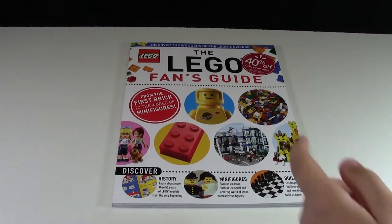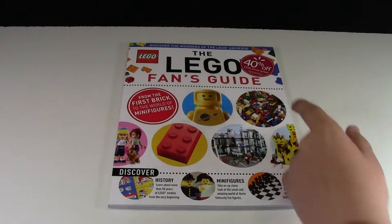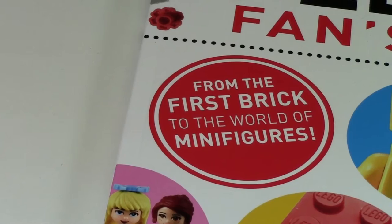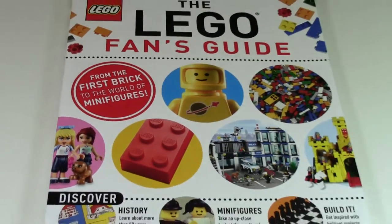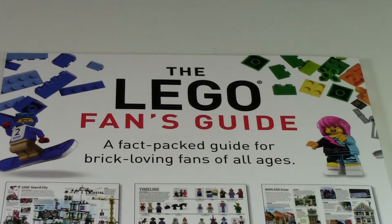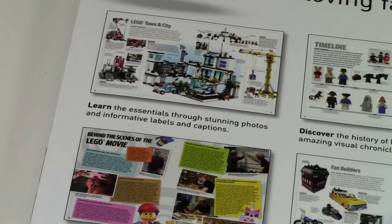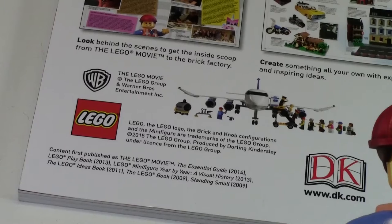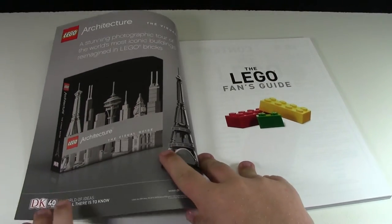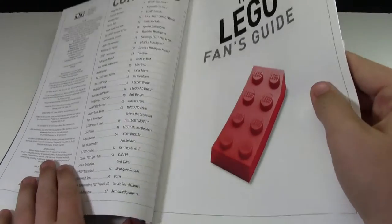Starting out, the title is the Lego Fans Guide — 'Discover the Wonders of the Lego Universe.' There was a 40% off Walmart sticker on the front, and underneath was just more Lego pieces. The book covers everything from the first brick to the world of minifigures, and the front highlights history, Lego history, minifigures, and a build-it section. The back has some minifigures, calls it a fact-pack guide for brick-loving fans of all ages, and shows sample pages. Opening up, there's a Lego Architecture advertisement and then the full table of contents — really a lot covered in this small book.